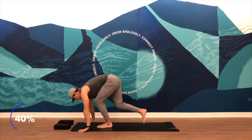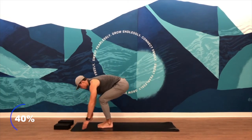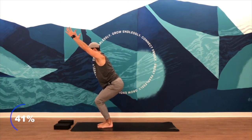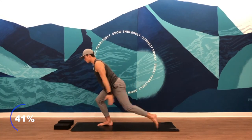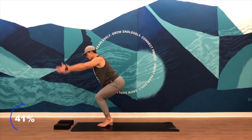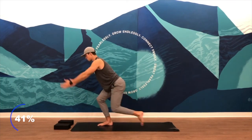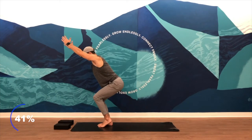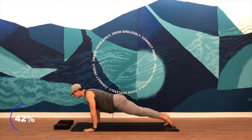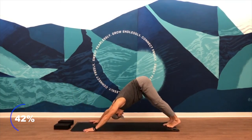From downward facing dog, look forward — setting up for chair again. Coming up into it. Sit in it a little bit. You've got flexion in your knees and your ankles. Arms sweep back — tap that left foot back, now you're working the right leg. After the fourth tap, plant your hands, step that left foot back into a high plank, push up. Upward facing dog. Exhale — downward facing dog.